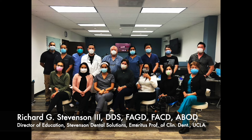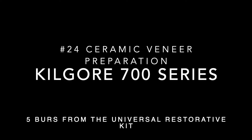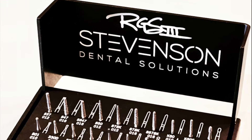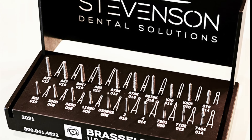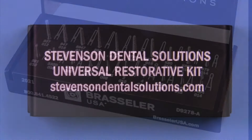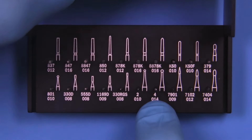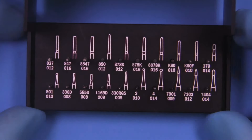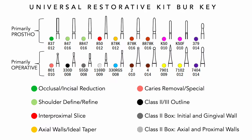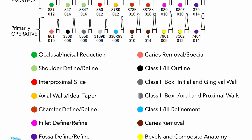Today we are going to cover the ceramic veneer preparation on a mandibular tooth and we're going to be utilizing burrs from the universal burr block that we've just developed and come out with. You can get this for a great discount by clicking on the link in the description, and this burr block is designed to basically take care of all of your restorative needs. The burr block also has a guide here which shows you which burr to use in which situation.